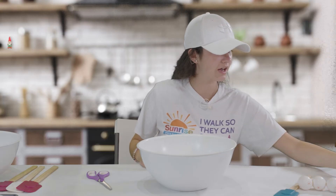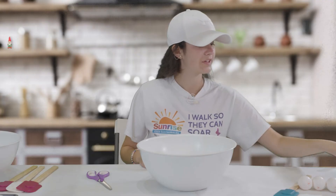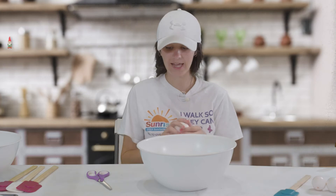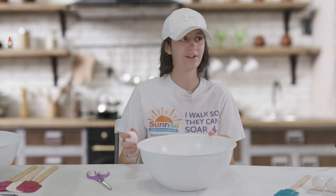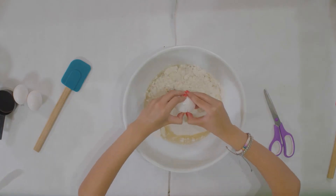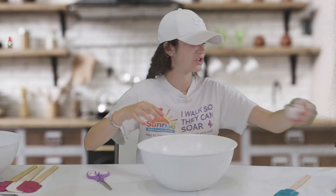After that you take a cup of water and you add that to your mixture. The last ingredient you need for the batter is three eggs. Have an adult crack eggs if you do not know how to. After you crack your eggs make sure to wash your hands.